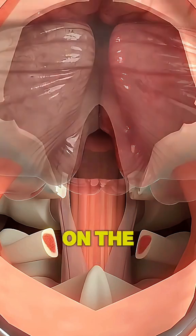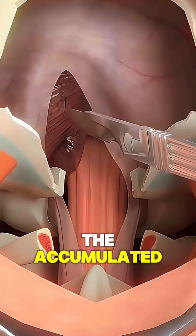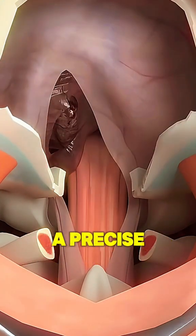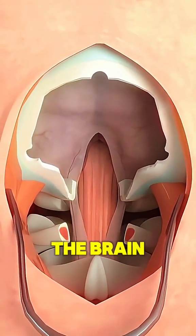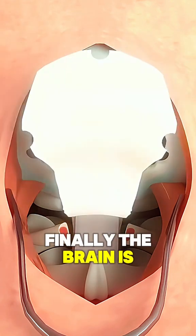After making an incision on the muscle layer, the accumulated blood becomes visible. A precise cut is then made on this blood clot to remove it from the brain. Finally, the brain is closed up.